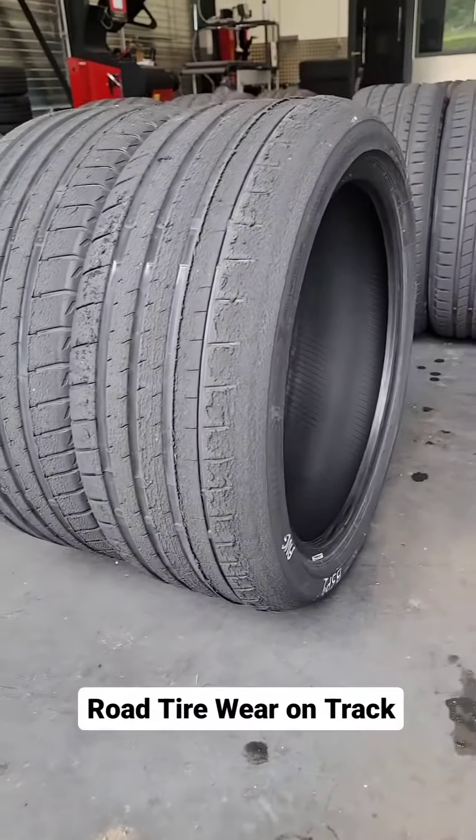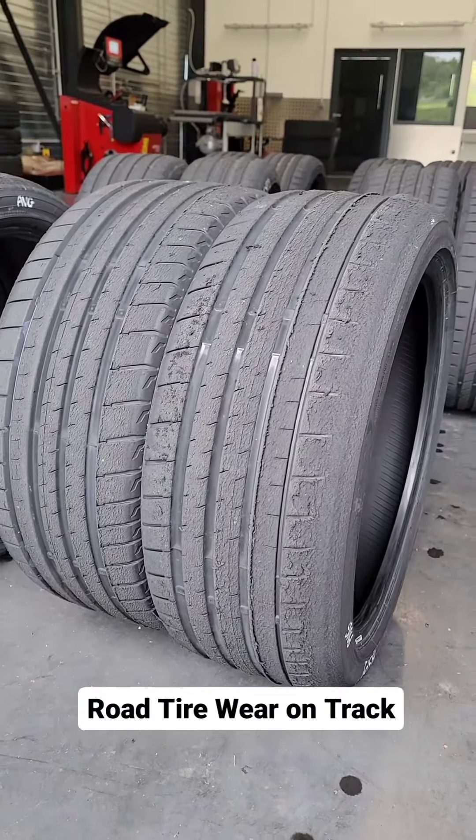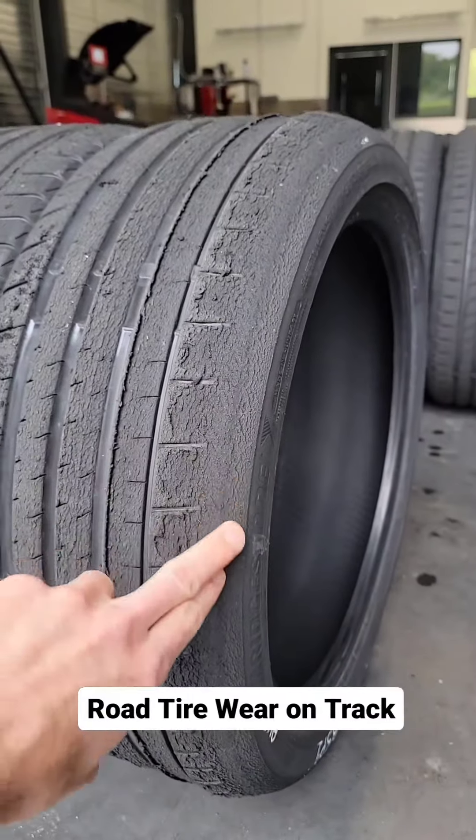At the other end of the spectrum is the Bridgestone Potenza Sport. This tire historically has had a hard time on very high wear tracks — it just doesn't seem to like getting really hot, and once again it's kind of eaten the outer shoulder.